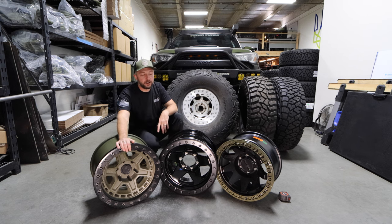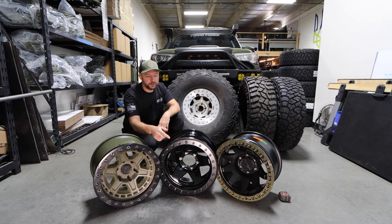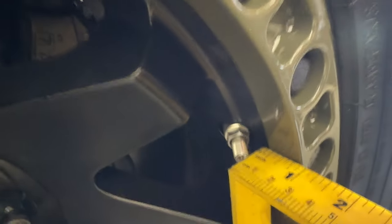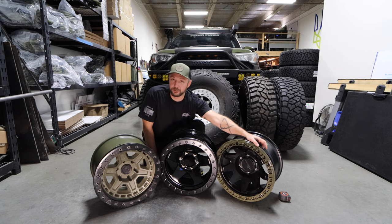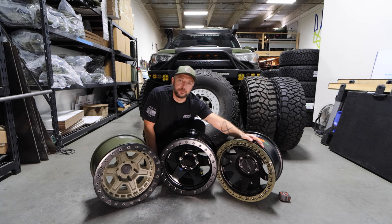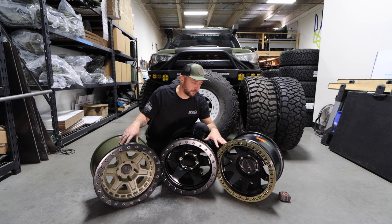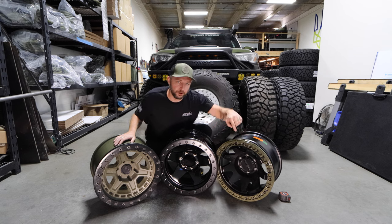The other thing you want to look for is how far the valve stem is away from the lip, because you don't want it to stick out past the lip — it becomes a rock obstacle. With the Black Rhinos I never had an issue. The Method valve stems seem substantially closer to the edge than the Black Rhinos, and I'm a little concerned it's easier to break the valve stem. The HDR and Black Rhino seem about the same width apart, so I have zero issues with where the valve stems are on those two. The Method feels a little too close to the outer edge for my preference.